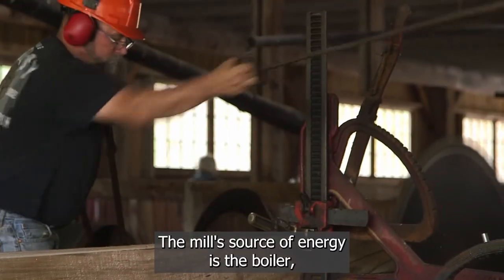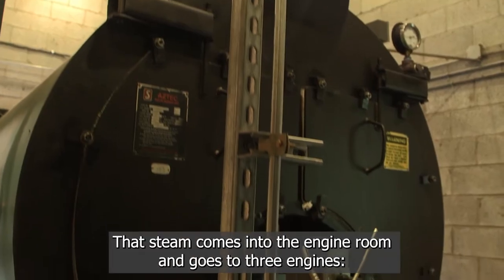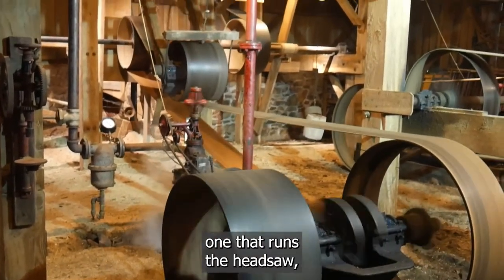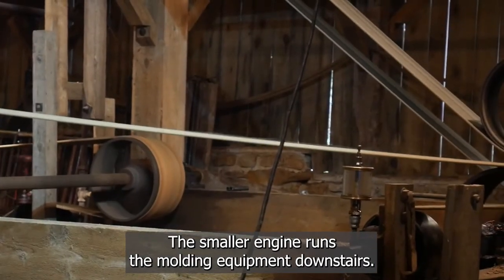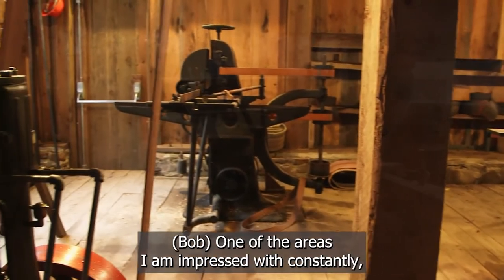The source of energy for the mill is the boiler, which Nathaniel runs and maintains. That steam comes into the engine room and goes to three engines — one that runs the head saw, one that runs the edger and the cutoff, and a smaller engine that runs the molding equipment downstairs as well.